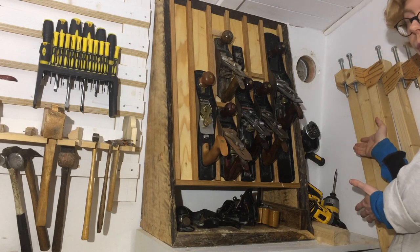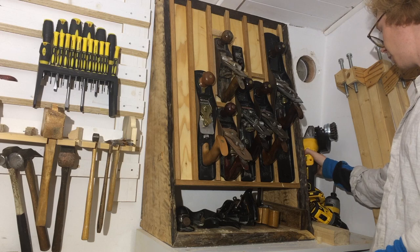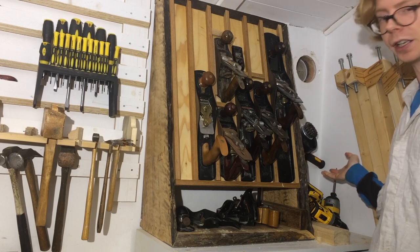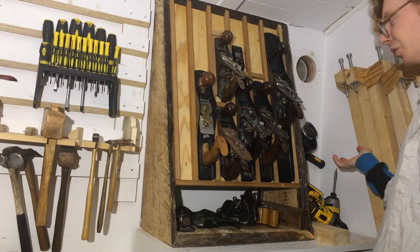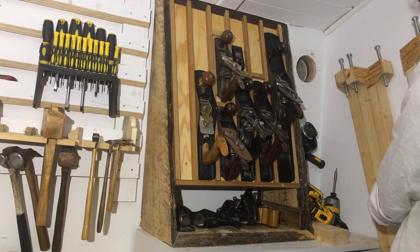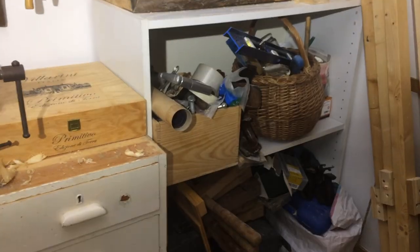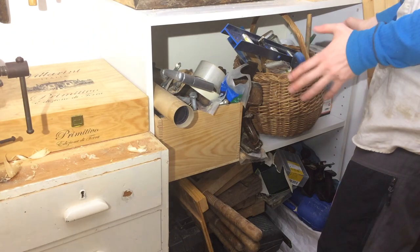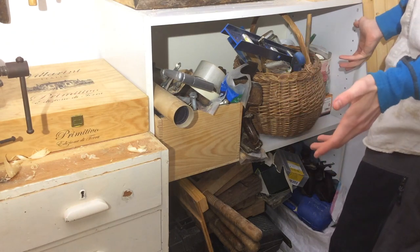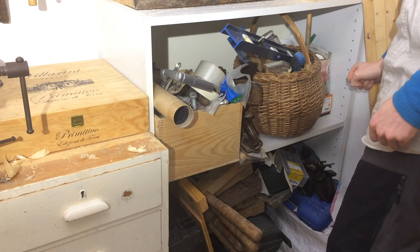Behind them is my power tool corner. I never intended this to be a permanent place for anything, but my yellow machines seem to like it back here, so I guess I should build cubbies for them or something. Here are some really long clamps that I made — there is a video about that too. It sort of degrades as we go down into a bit of a mess of homeless things and storage of stuff I tell myself I'm going to use someday.